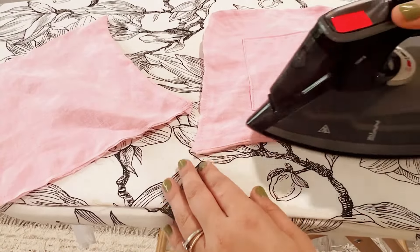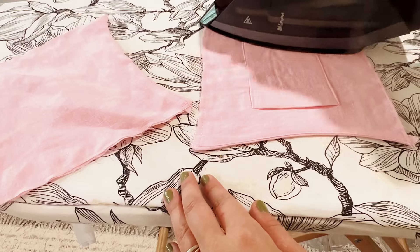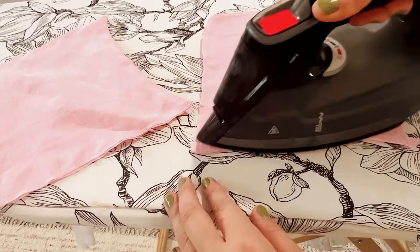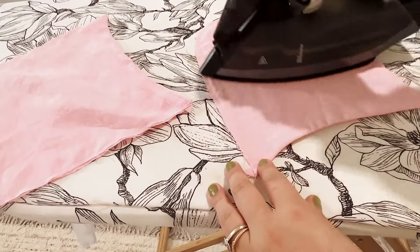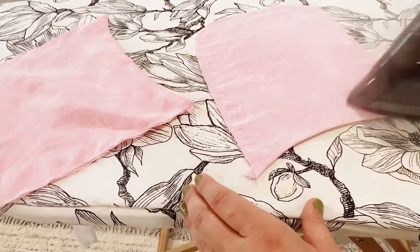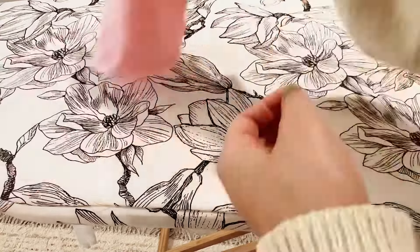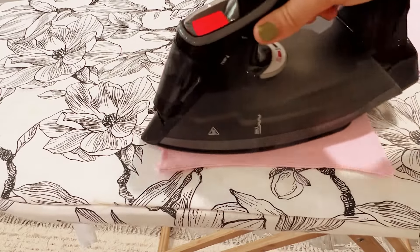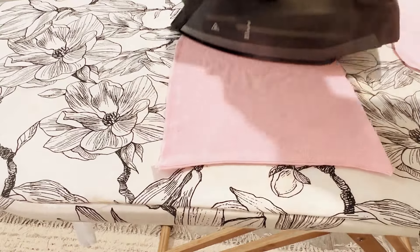Now as you can see, it does seem like there is a little bit of bubbling or excess fabric. But you'll find with most woven fabrics that if you just place a steam iron over the top, it actually shrinks itself inwards. This is a great way of getting that extra fabric to shrink back in on itself and to have a nice flat piece of fabric to sew with.